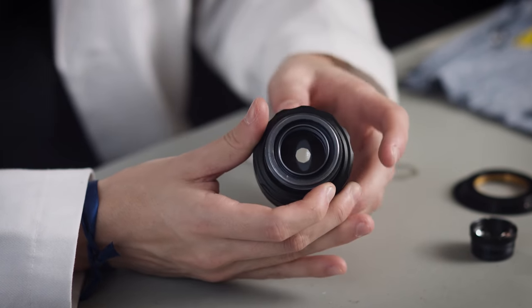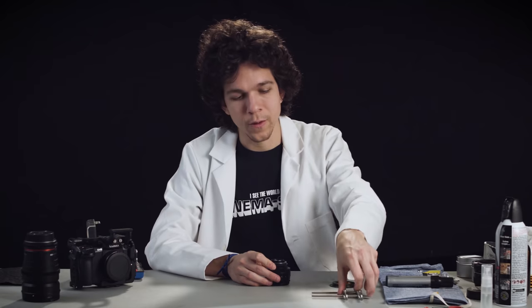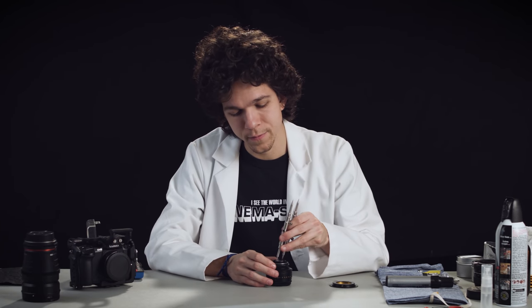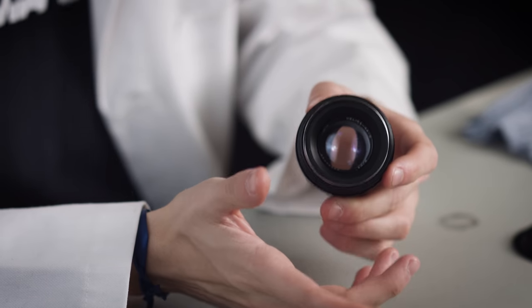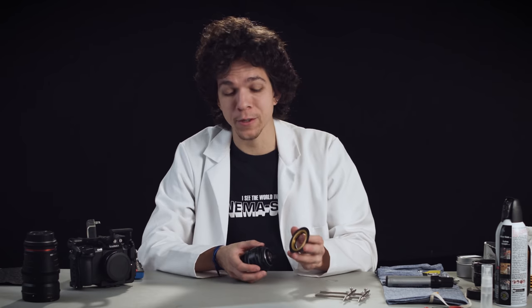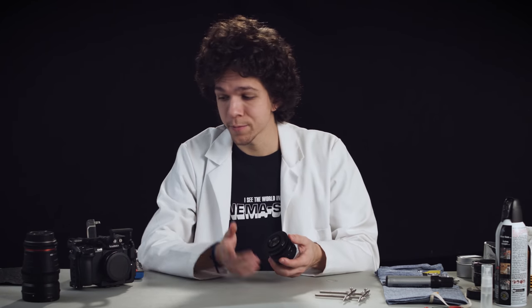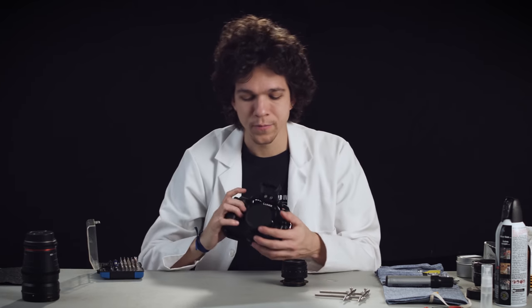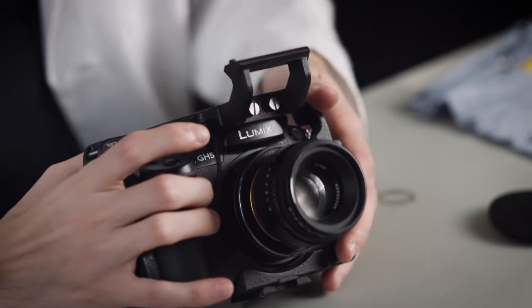I'm going to set it wide open and we're going to put the rear group back in. I'm going to screw it in a little bit with my hand and then when it gets a little tighter, I can use the lens wrench to finish the job. So this is it — now we're almost done. This is an oval, but we can't mount this to anything because this is an M42 mount. So I'm using a rotating M42 to EF adapter — that's my choice of mount. I'm just going to screw this in and try to mount it on the GH5 that I have here.